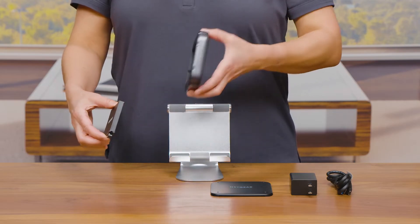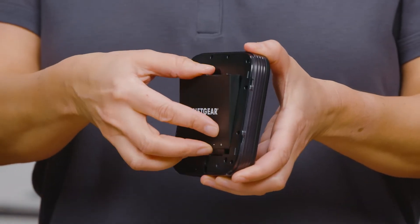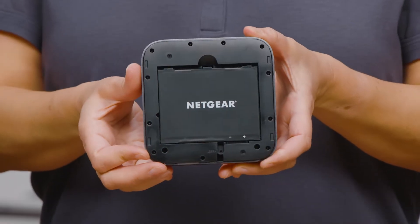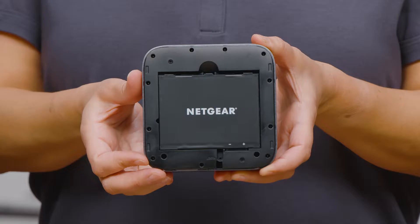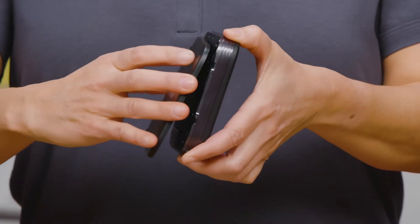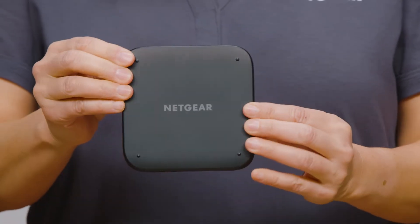Now, insert the battery into the back of the hotspot by aligning the battery with the connectors on top. The side of the battery with the Netgear logo should be facing you. Once the battery is securely inserted, use the battery cover to close the M6 Pro mobile hotspot firmly.